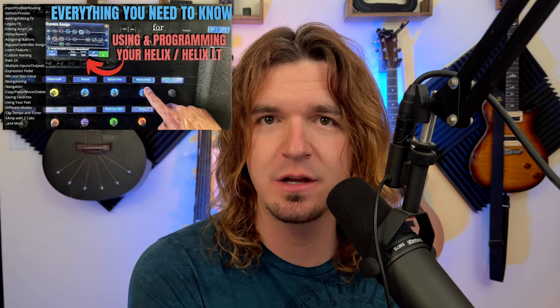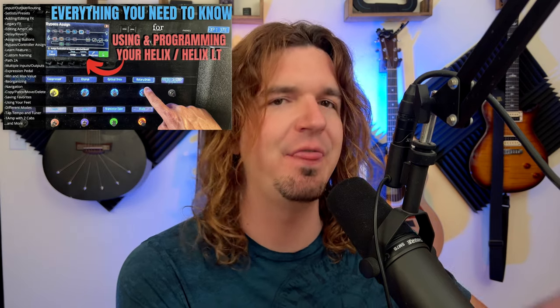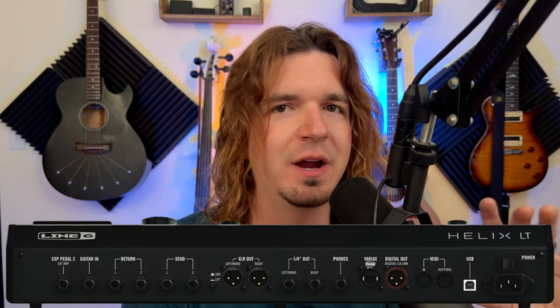I do have a beginner's guide to using the Helix. If you're brand new to Helix, I'd recommend watching that one first because this is going to go a little bit over your head — then come back and watch this video. Also, you will be able to do this on the Helix LT, but the Helix LT has less ins and outs. With the Helix floor, the full one, you'll be able to do more. With the Helix LT you might run out of inputs and outputs, but we'll still go over it and see if it'll work for you.